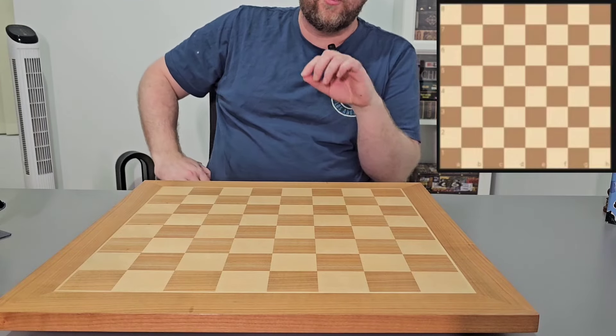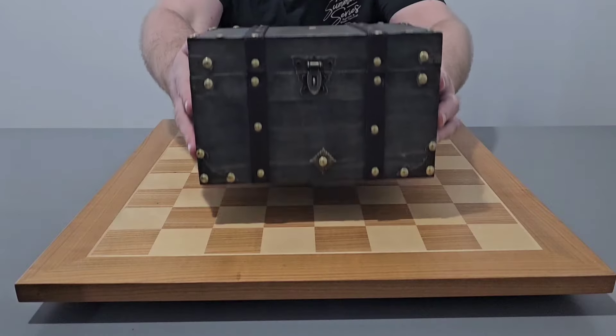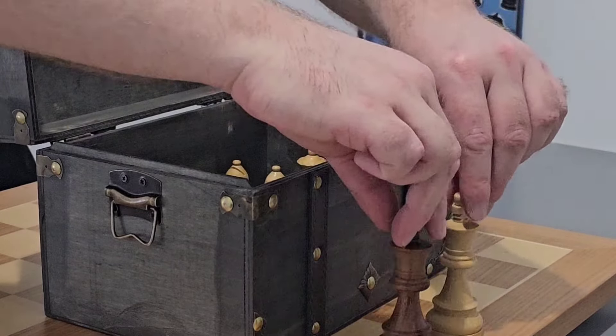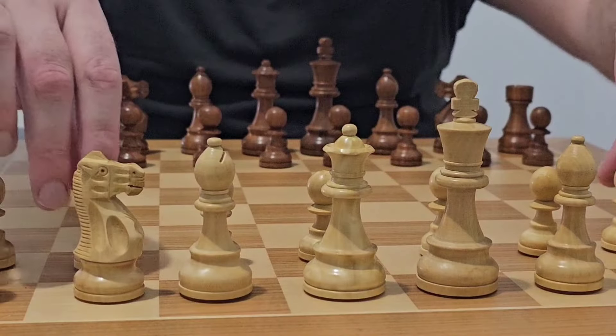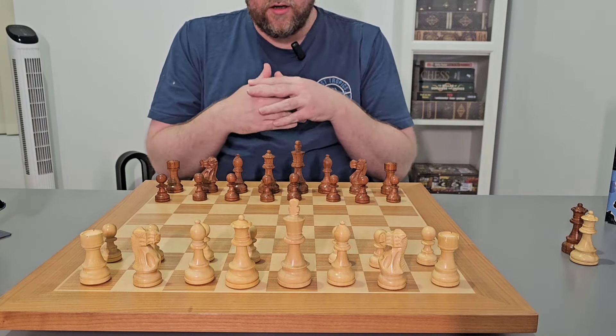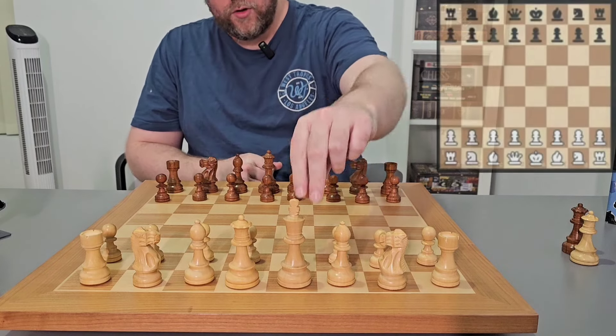What is going on everyone? Wade here. Today we're going to go over the four move checkmate. The four move checkmate is winning the game in four moves. We'll go over it real quick.